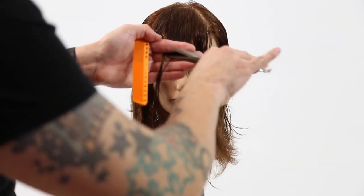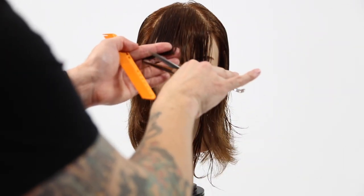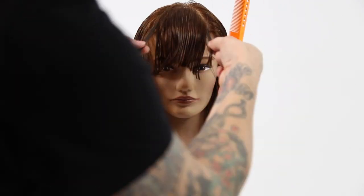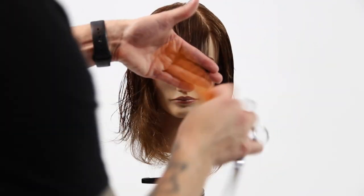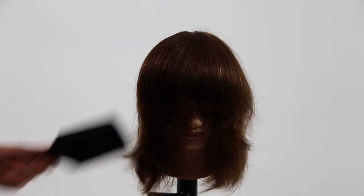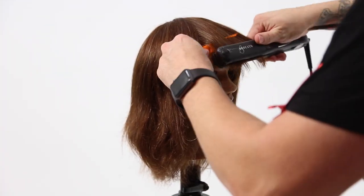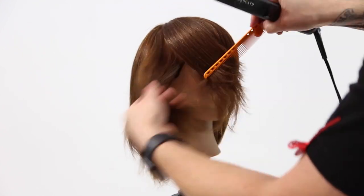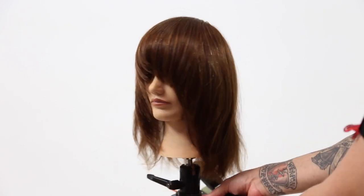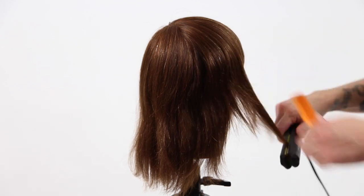Now we're going to work into the fringe. The big thing with the fringe is you'll notice my elevation isn't super high and I shift my finger angle down on each side, so I'm bringing everything out. I cut it straight at the beginning and then just to add that angle into the bang area, I go through and shift my finger angle. That gives me my angle in the haircut but keeps the weight in there. Over directing would also work, but sometimes when you over direct you have to elevate, and that takes out a little bit too much weight. So just shifting your finger angle keeps the weight of the bang, which I think a heavier bang looks great with a shag haircut.